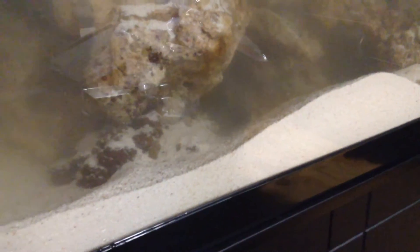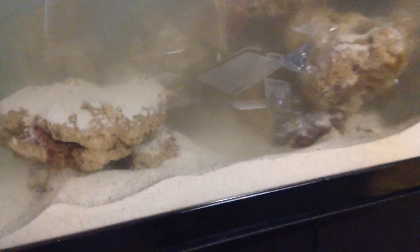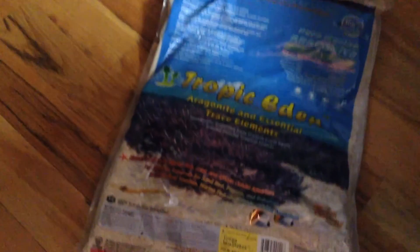I'll have to blow off the rocks — that's not a problem. Total pounds: we're looking at 80 pounds of substrate, sand, going in.